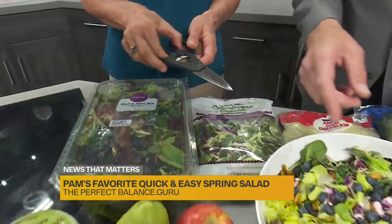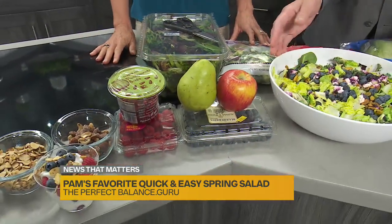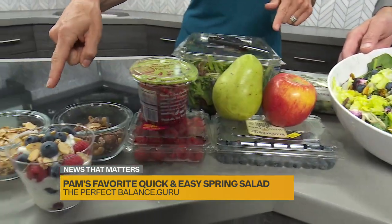So these scissors are super handy. I like what you have here — explain your ratio for what you put in a salad. I think people try to overcomplicate eating healthy. My rule of three is going to be one fruit, one nut, and one cheese.